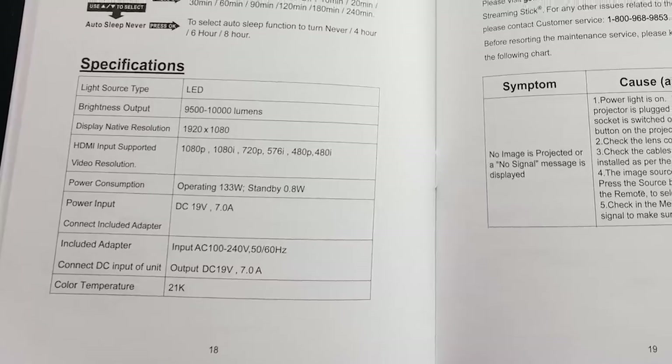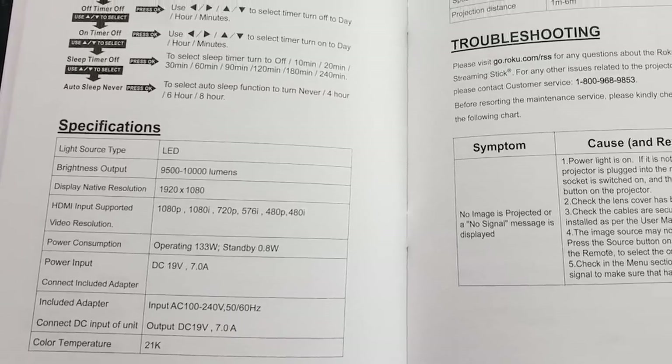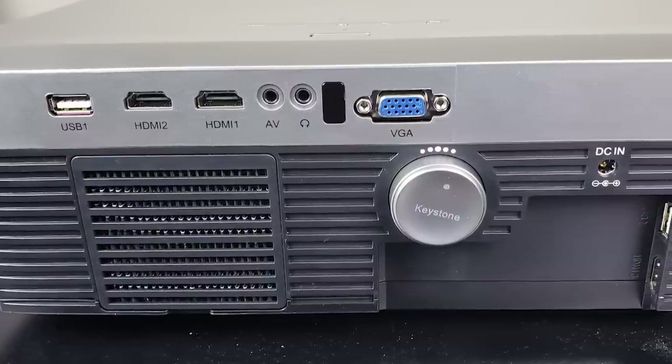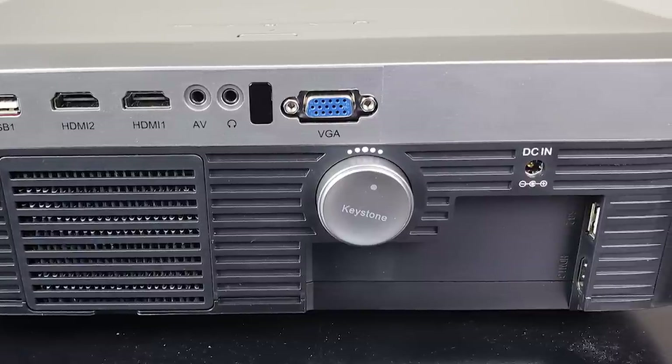Spec wise, you get a native 1080p projector with 3,100 lumens, a 20,000 to 1 contrast ratio, three HDMI ports and two USB ports. Plus you get a VGA input, one AV input, and one AUX input. You also get a much preferred Roku streaming stick instead of some proprietary smart technology built-in, which is pretty awesome.